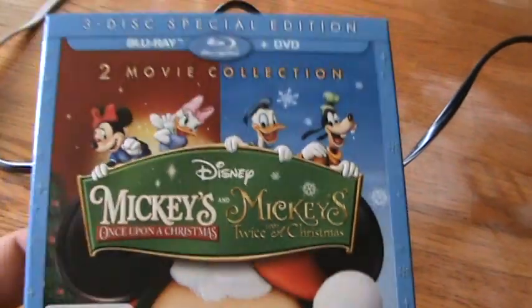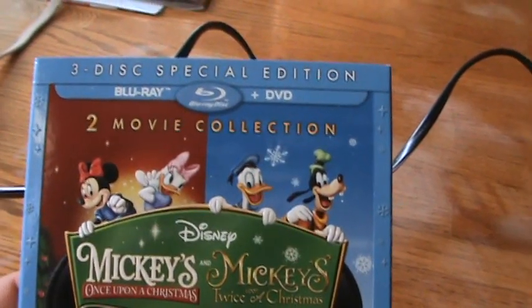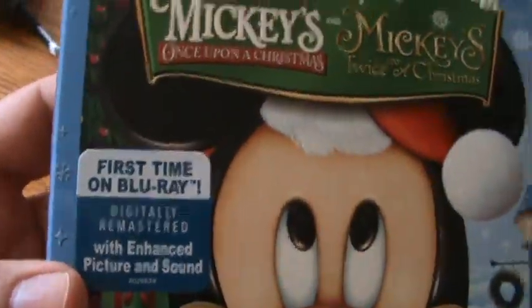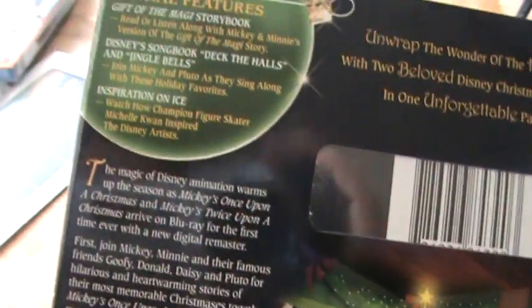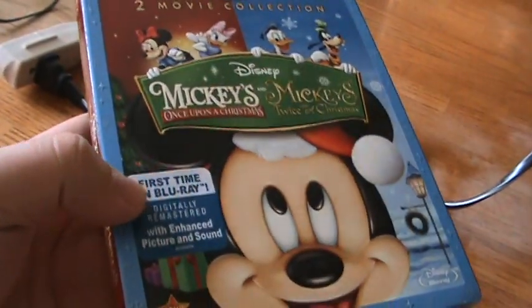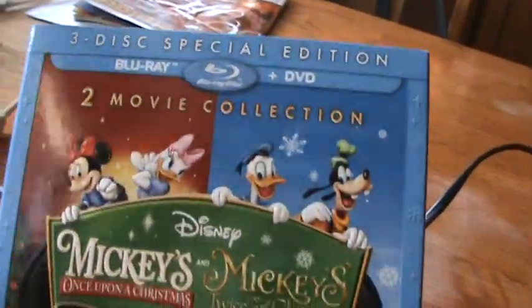I've never seen either of these movies before. I do have Mickey's Christmas Carol, which was a Disney Movie Club feature title about a year ago at the same time, and that was pretty nice. But that was from the 80s. And I believe Once Upon a Christmas was 1999. Generally the more recent Disney animated movies like this aren't that great — I just watched The Three Musketeers a couple months ago and it wasn't that good.